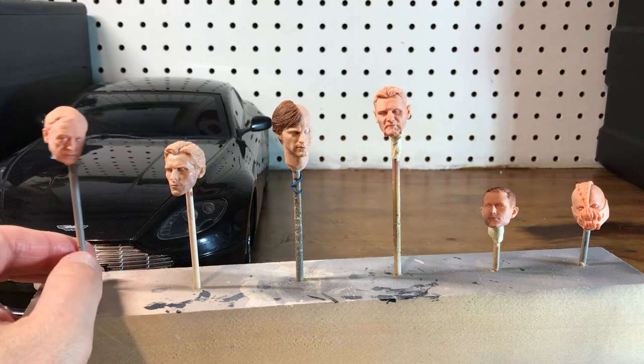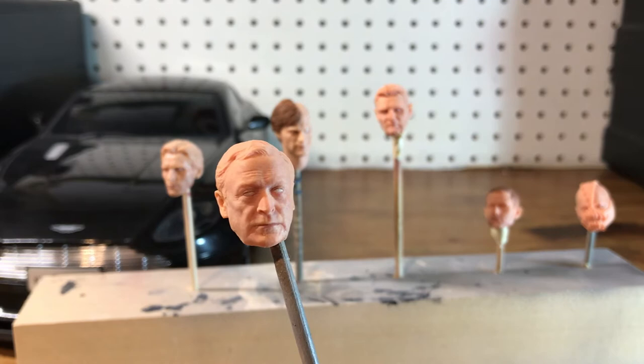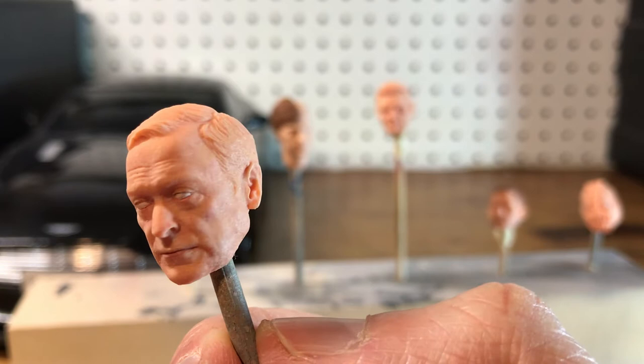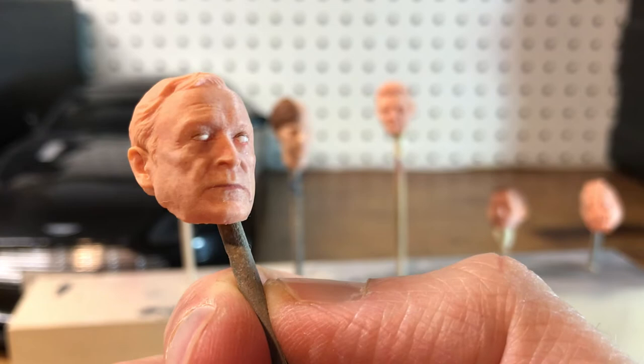Head sculpts are the one thing that really keeps me from completing customs — I'll put the body together, then have the head and just think, I don't want to paint this thing. Alfred I'm pretty happy with how he's turning out. I gave him a little more of like the old man kind of splotchiness to the skin. I don't know how well it picks up on camera, but to the naked eye it's pretty apparent.